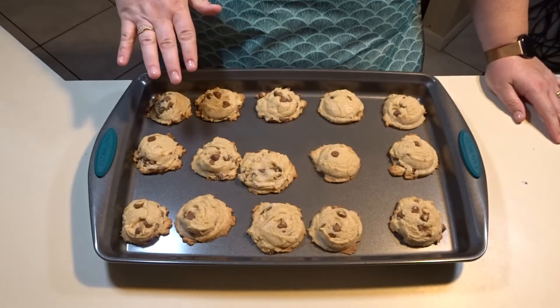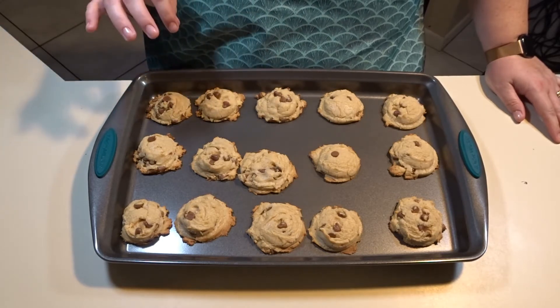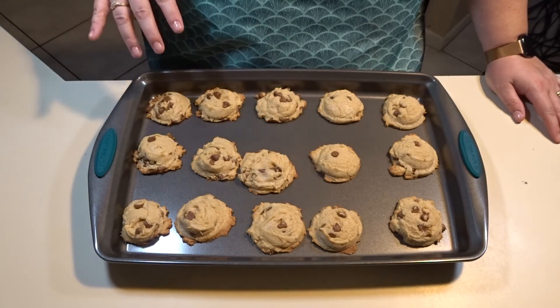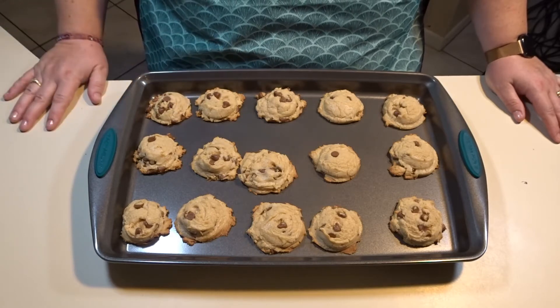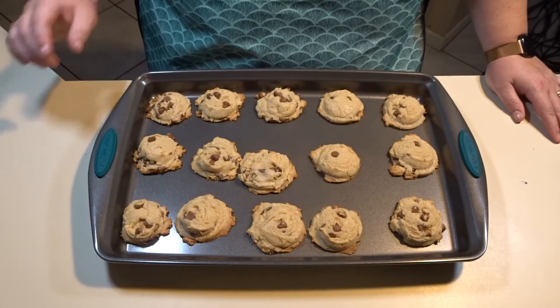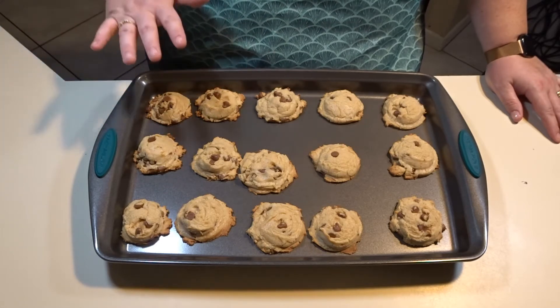The first pan of chocolate chip cookies just came out of the oven — it did take ten minutes. When you see the brown around the outside, take them out because they will continue to cook on the cookie sheet even outside the oven. If you like yours crunchier you can let them go longer, but I like mine soft, so I'll let these set for about five minutes to cool on the sheet.